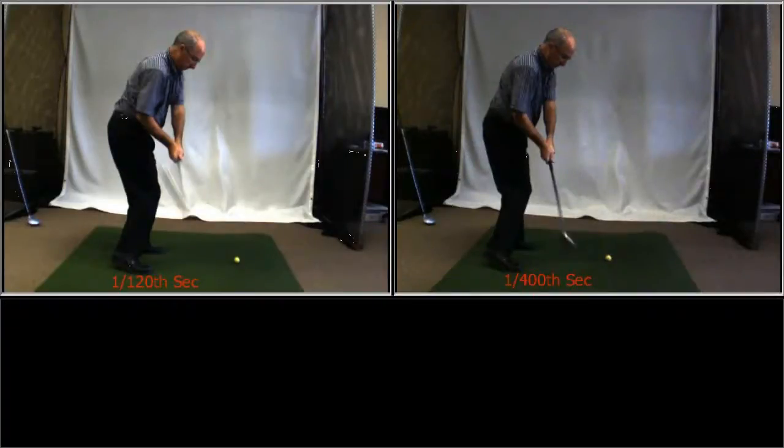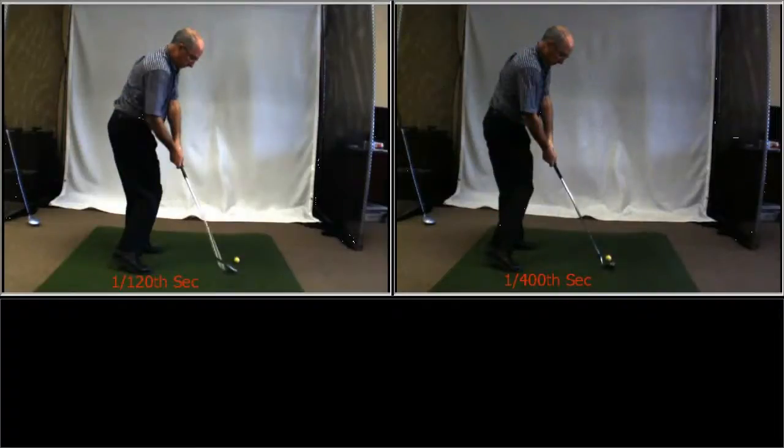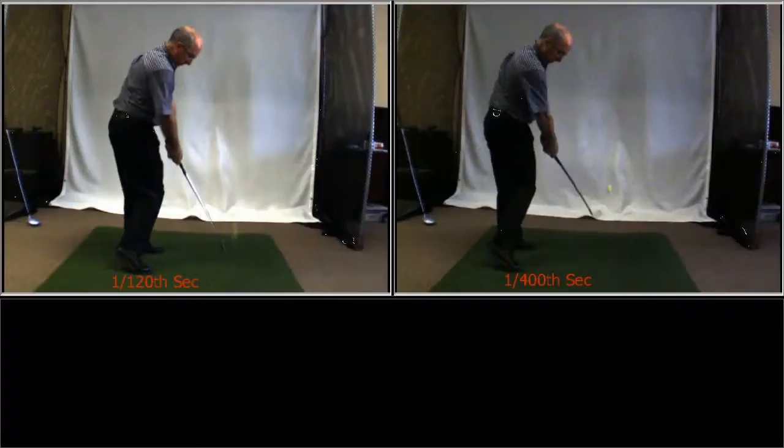As we come into impact you can really see the blurring on the left. Here we are getting close to the ball and now through the shot.